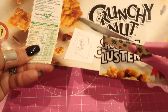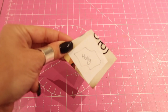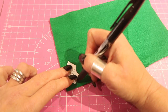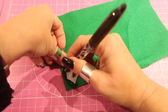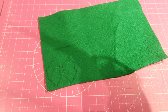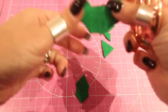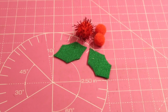Use your paper scissors to rough cut it out, and then cut it out neatly. Lay your template onto your felt and draw around it so you've got two or three holly leaves. Cut them out using fabric scissors — craft scissors are fine if you don't have fabric scissors. Put them to one side with your pom-poms.